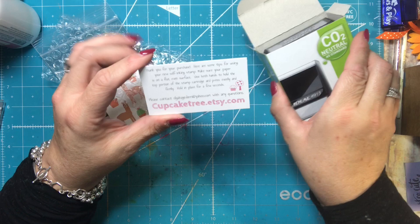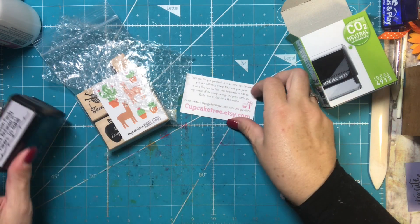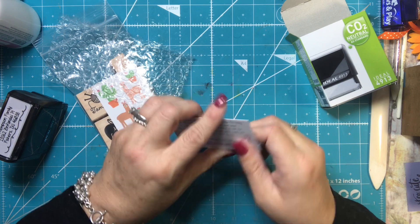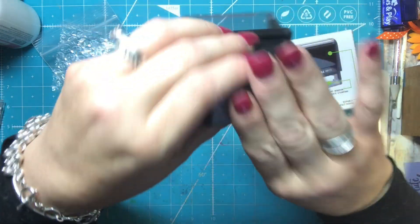There's a note that says 'Thank you for your purchase.' It has some tips for using your new self-inking stamp: make sure your paper is flat, use both hands to hold the top portion, press evenly and firmly, hold it in place for a few seconds. And then it has contact information. This is really cute — it comes in its own little box.